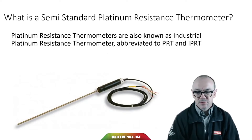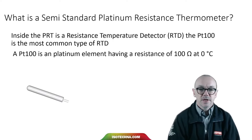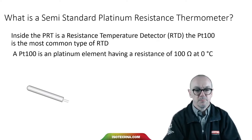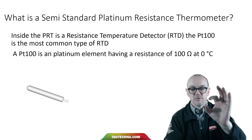The platinum resistance thermometer, also known as industrial platinum resistance thermometer, is often abbreviated to PRT or IPRT. Inside the PRT is a resistance temperature detector. The PT100 is the most common type, and that's a device with a resistance of 100 ohms at 0 degrees C.